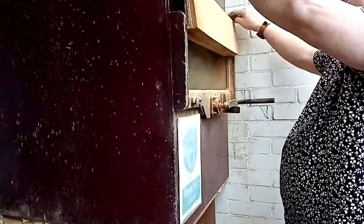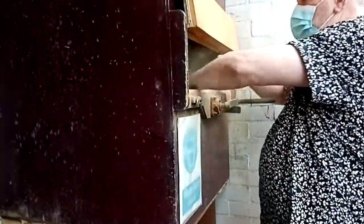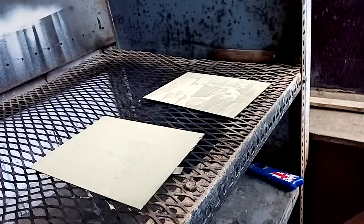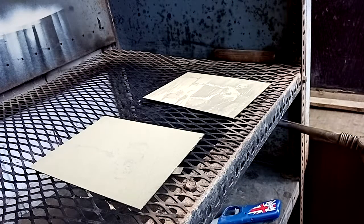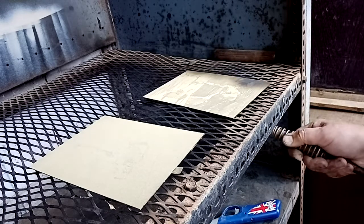When you've done that, take your plates out quite carefully so as not to disturb the rosin on the surface. Place those on top of the grill and then light your gas poker. Place your gas poker underneath one plate at a time and start to heat one of the edges.